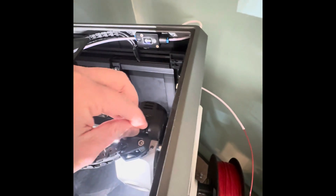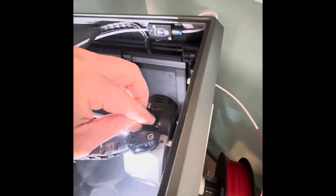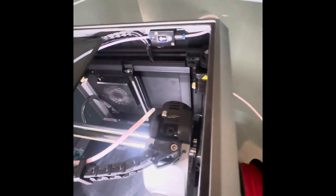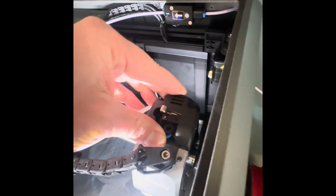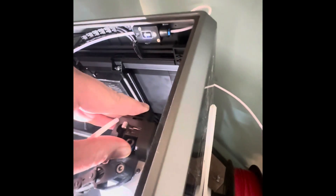Let's plug this in, get it pushed in, then take the other little piece and slide that in, and then push the boot and Bowden tube in.